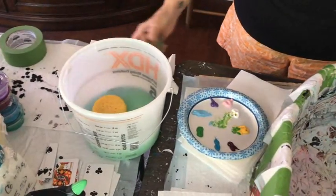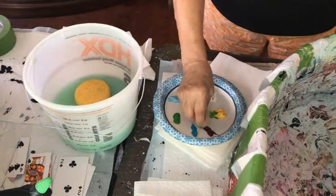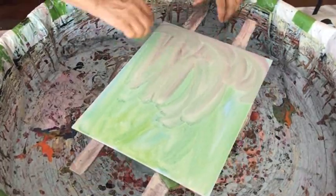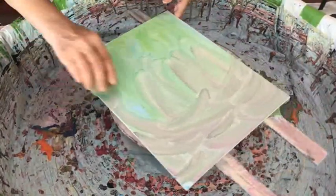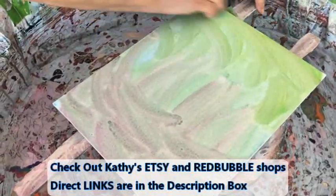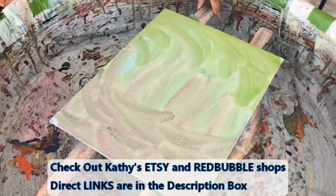You clean off your sponge whenever you feel like it. I like the sponge because you can swirl it and you don't have to have any set pattern — just whatever colors you want. It gives a really soft coloration. You can go from there and have whatever you really want.